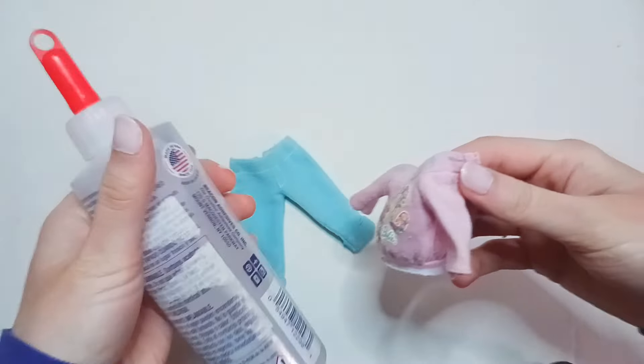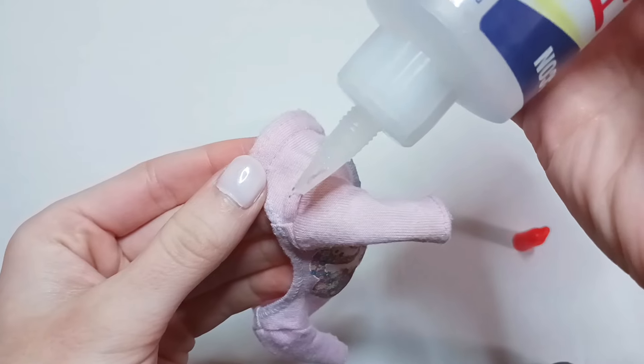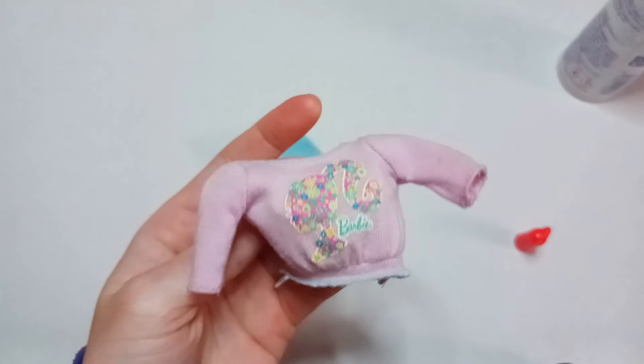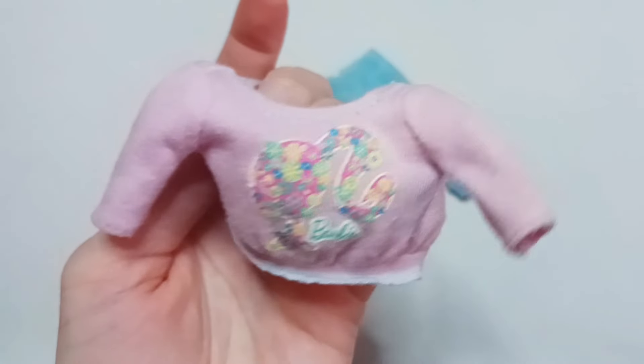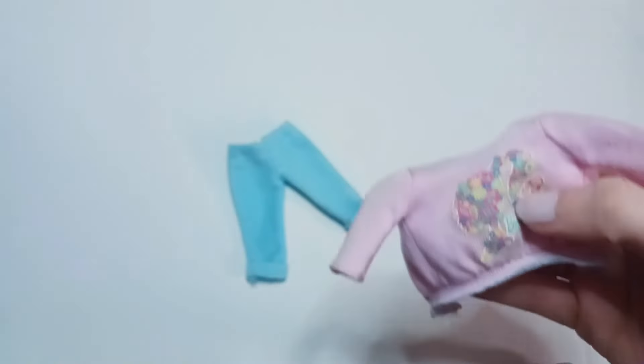I think I can fix it with a little bit of fabric glue, so no worries. Besides that little mishap it came out really good — it's no longer like it has a hue of brown on it. Even though I washed it, it still looked dirty and I even used stain remover.